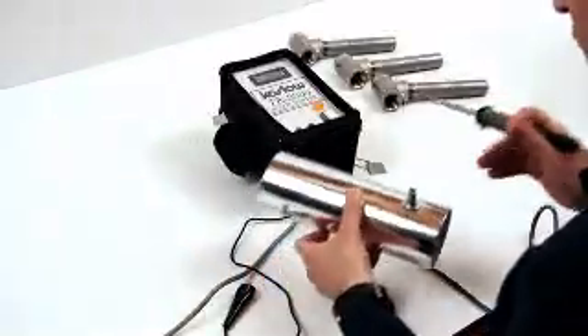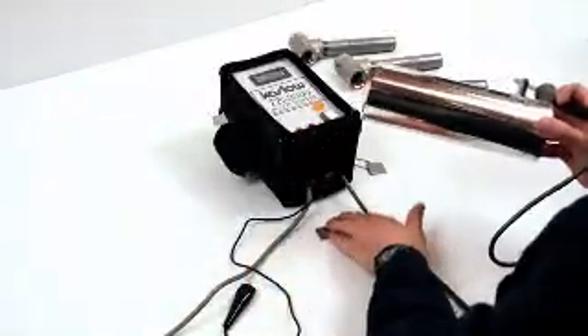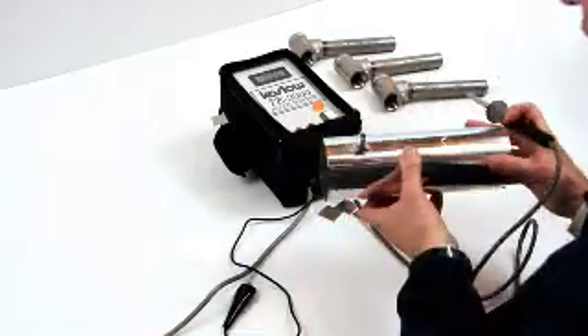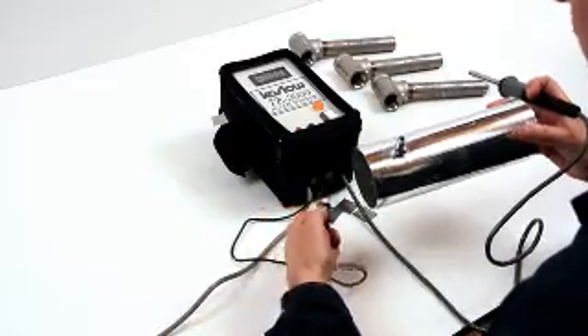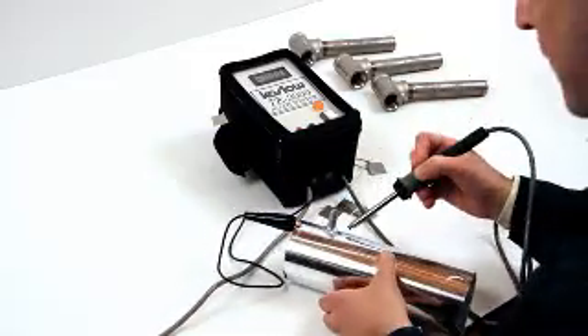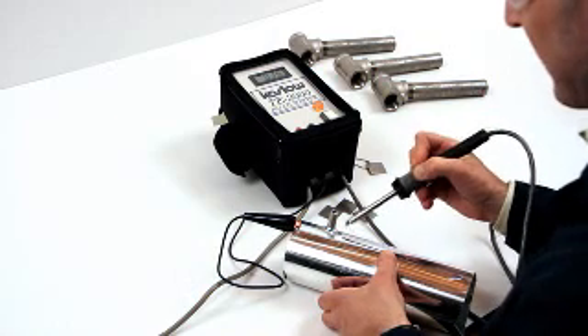The TE3000 is also very effective at identifying welds, and can verify that a weld is made of the same material as the base metal. Simply clip on with the alligator clip, make contact with the metal, and make contact with the weld.